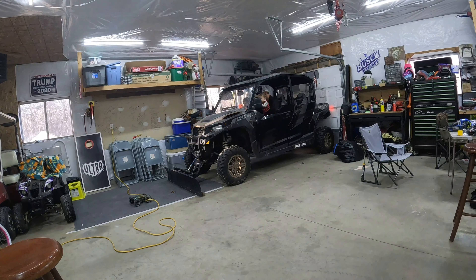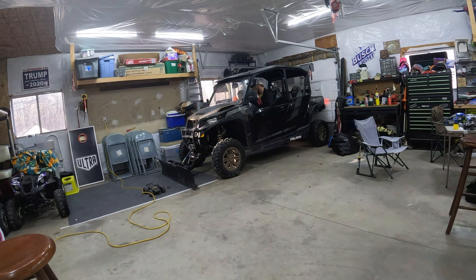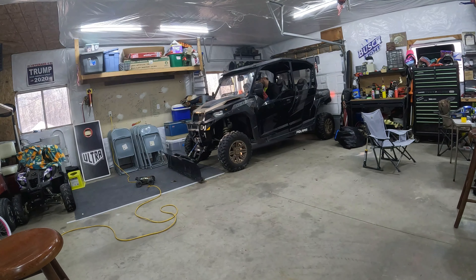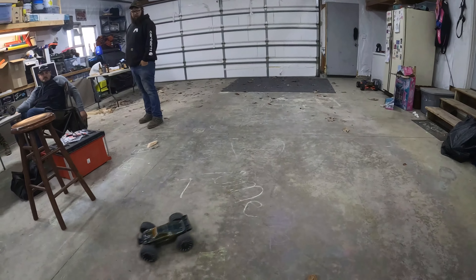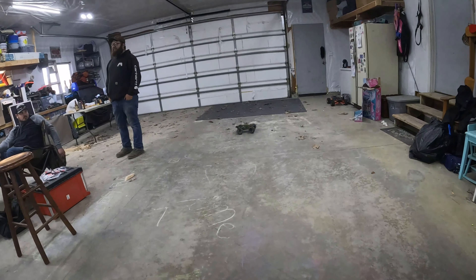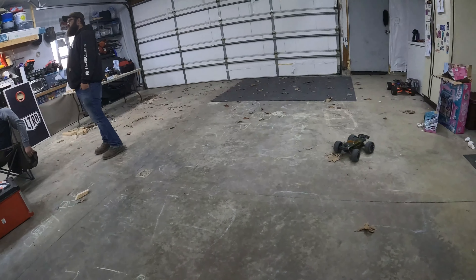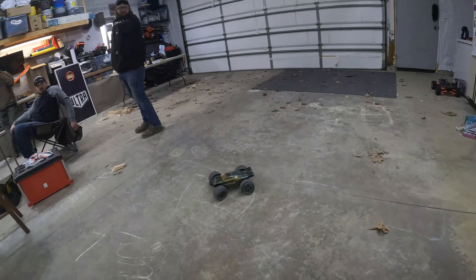I'm gonna take it off a little bit. Yeah, this is the — yeah, there it is. Down a little bit, there we go. Let's go.